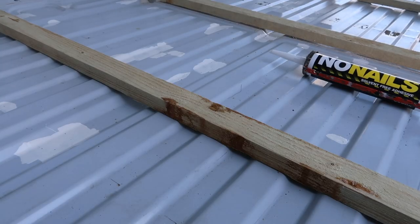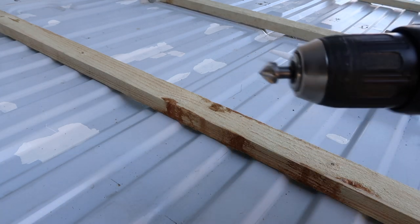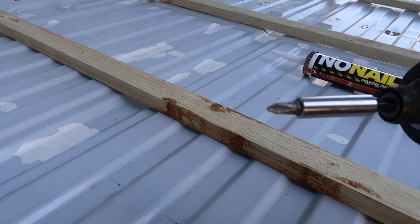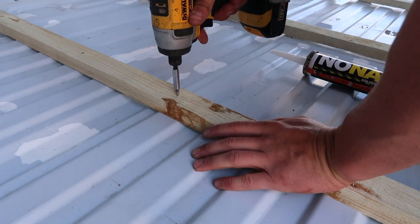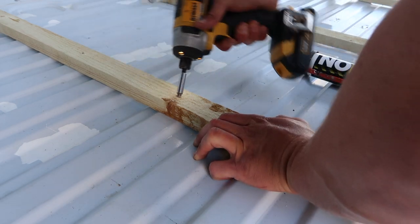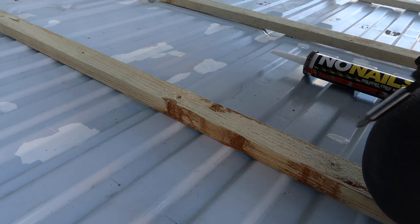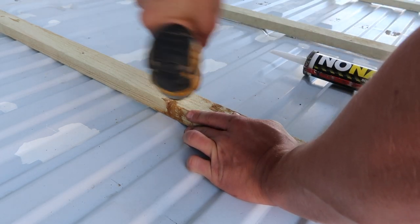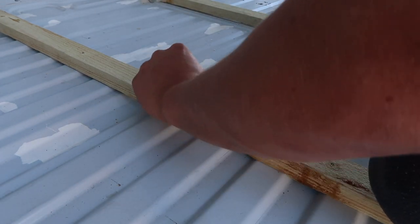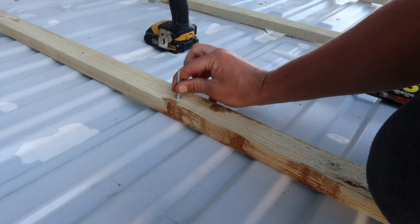Just before I screw these down and put the no-nails on — I've actually got a countersink bit, but if you don't have one, a little trick is to just use your usual posi bit, apply some pressure, and rotate the drill at an angle like that. That'll countersink your screw nice and flush. As you can see, that's the first two done.